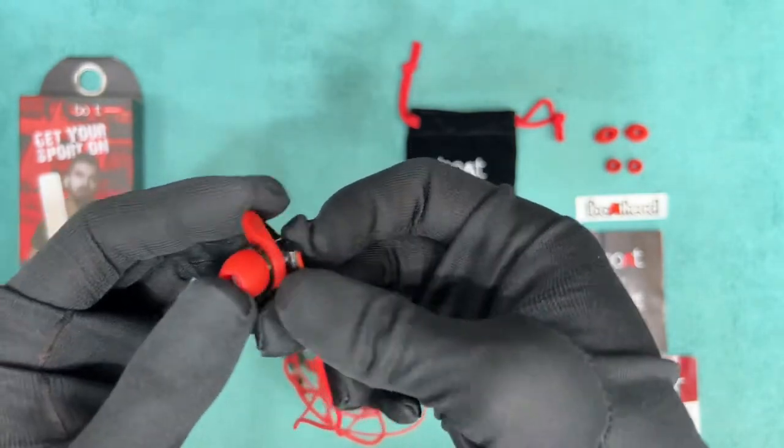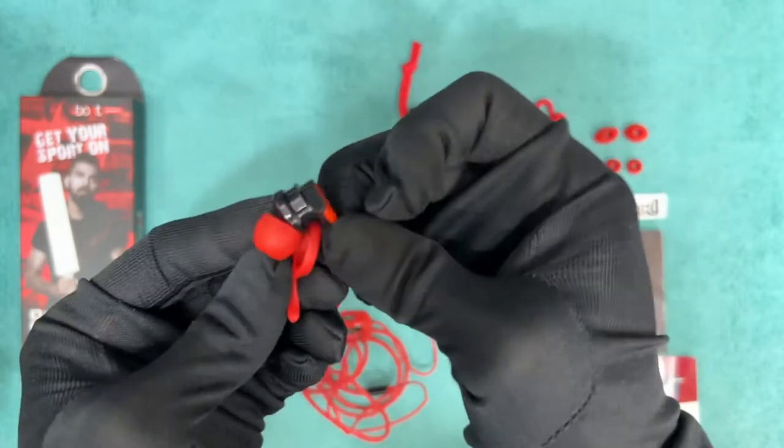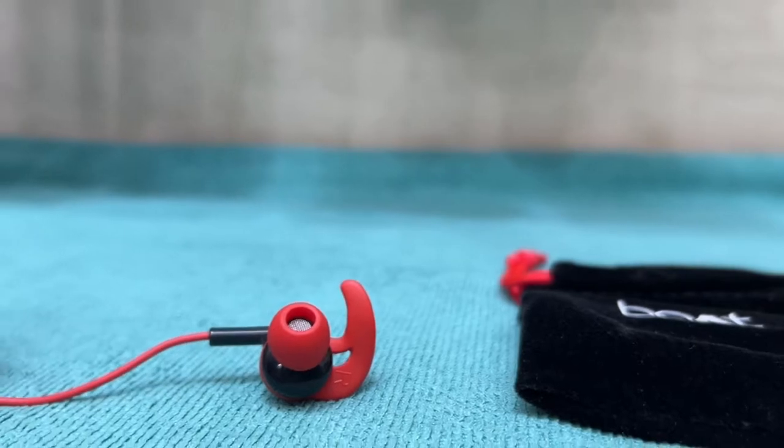The design of these earphones looks premium and the branding defines it. It comes with ear hooks which are removable, and we can see the letter written on both earbuds as well as on the ear hook.